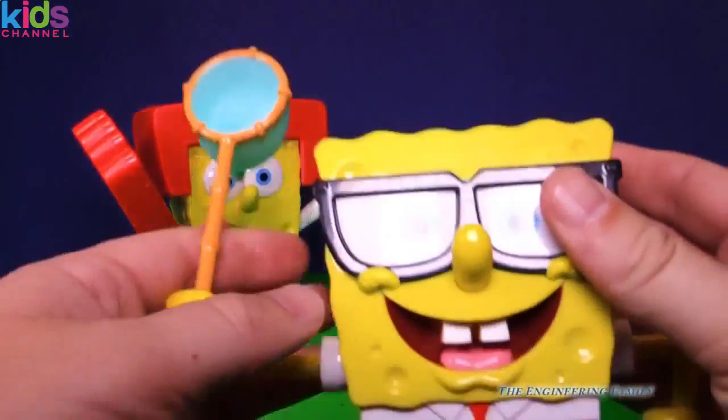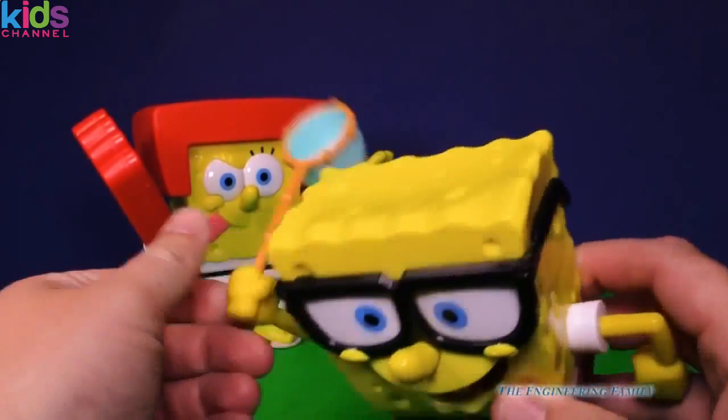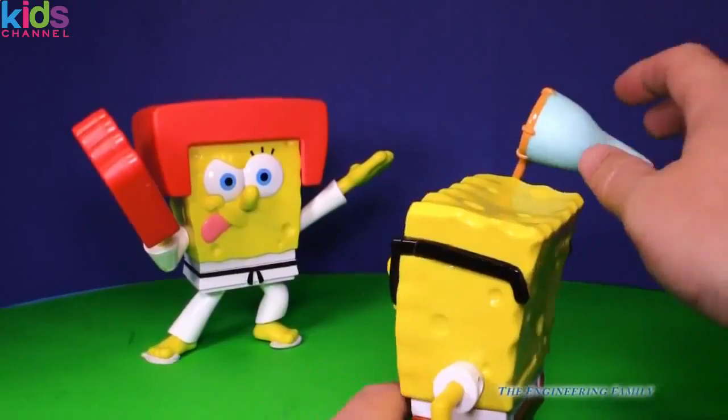We've got the Jellyfish Spongebob right here. Now watch what we can do with this — we can put the jellyfish inside of him. And you know what he's gonna do? He's gonna fire it at Karate Chop.